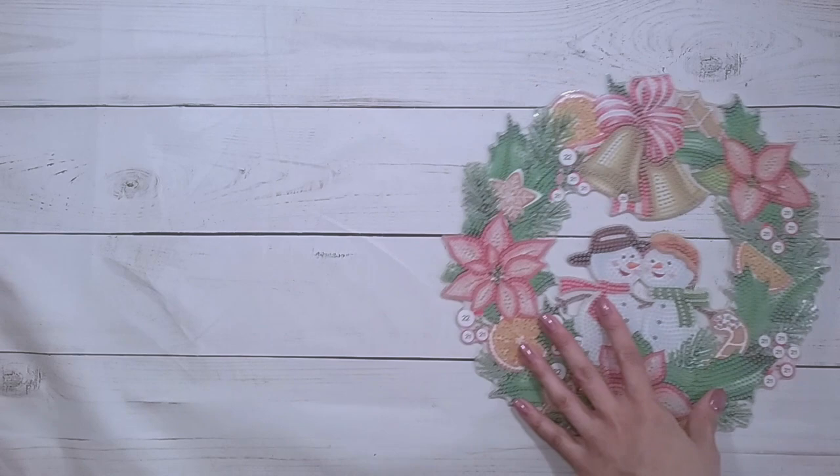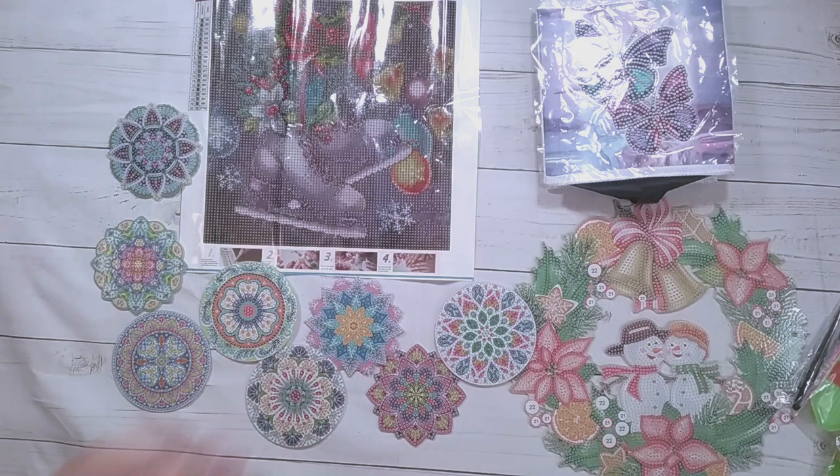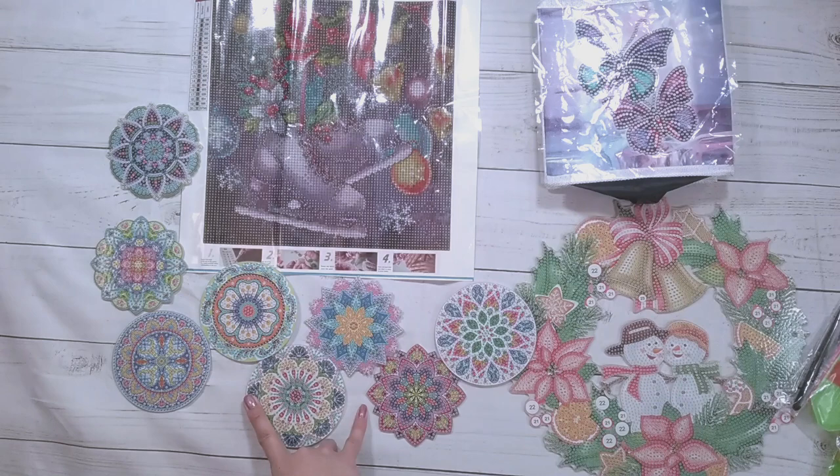All right, so that's the last one I'm unboxing for this video. Let me move the camera so we can see everything: there is the wreath, here's the butterflies, here are the skates, and the various dollars — lots and lots of drills. I'm going to probably work on the butterflies and the mandalas, and if I get to the wreath that will be a bonus. That's all I have for now, so I'll see you later.